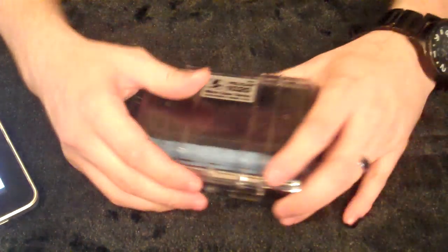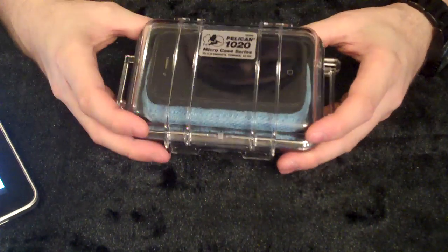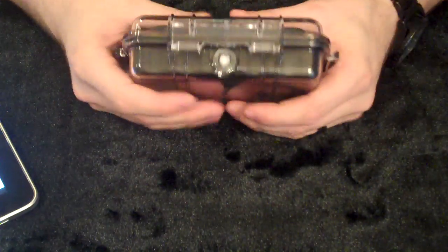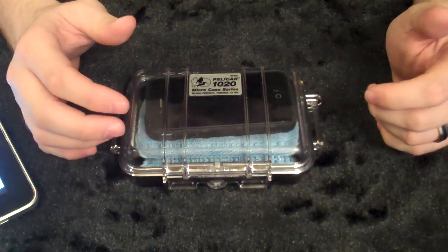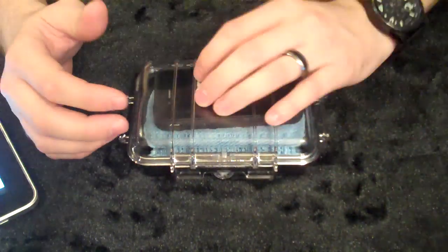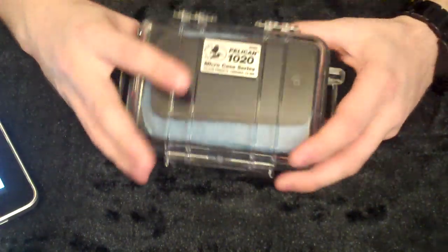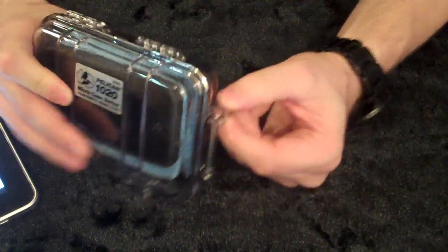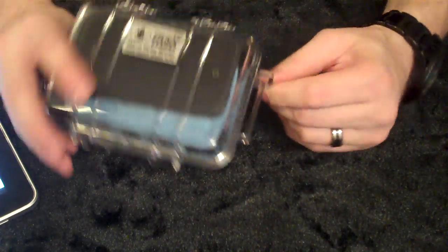Let's talk about practical use of the Pelican 1020 Micro Case. You can see I've got an iPhone 4S in here, and this is awesome. Best part about this is it's crush-proof, pretty hefty, water-resistant, and it's got a lot of practical uses — storing a camera, phone, anything you just don't want to lose when you're traveling. It's really not that heavy and it's a nice little case. It came with a little carabiner. I took that off — I don't like it clanking around — but I'd probably tie a piece of paracord on there.